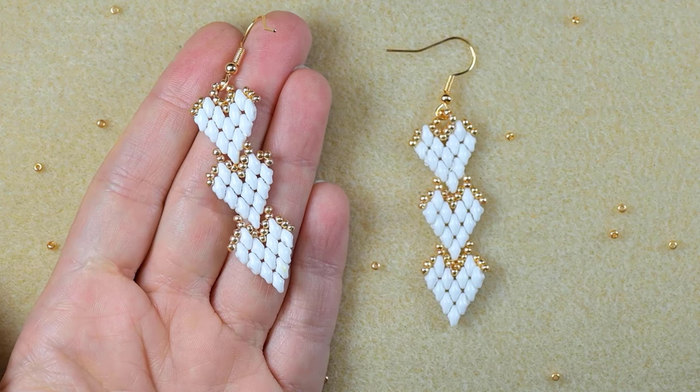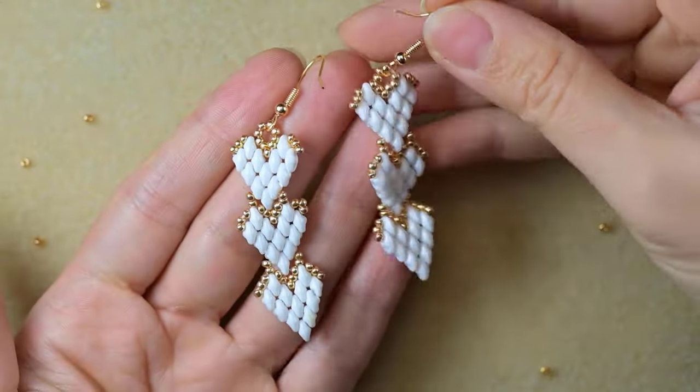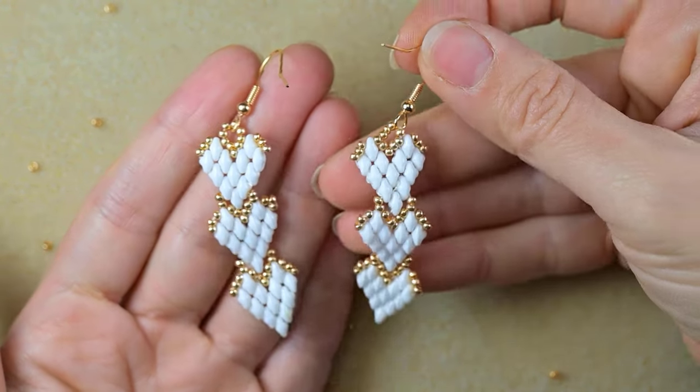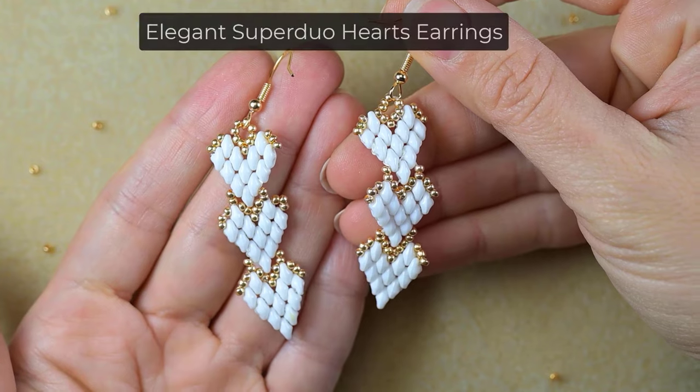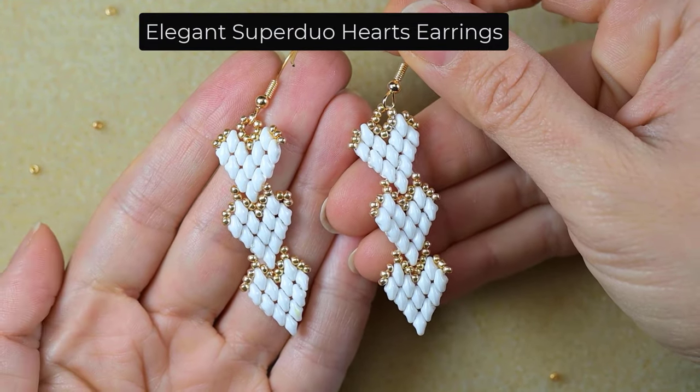Hi there, I'm Teddy from Bijuteo Beading and in today's tutorial I'm going to be showing you easy steps how to make these elegant hearts seed bead earrings with SuperDuo beads and seed beads.